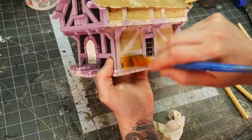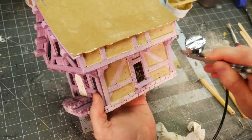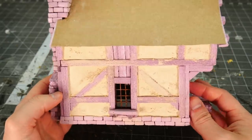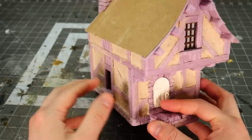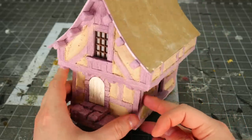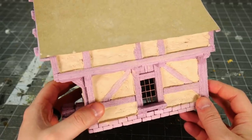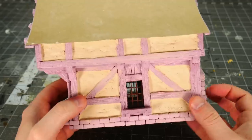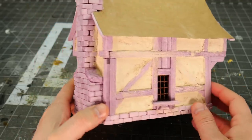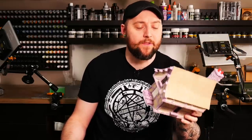Once the grout is fully cured it's easy to go in with a brush to clean off the excess powder — or an airbrush is even better. Overall I'm absolutely in love with this technique. It looks way better than any of the methods I've used previously and it adds a hell of a lot of durability to the piece. All the stucco areas are now essentially one-eighth-inch-thick slabs of concrete, making the walls very strong and adding some much-needed weight to the entirely foam piece — because that's one downside to foam buildings: sometimes they are almost too light.